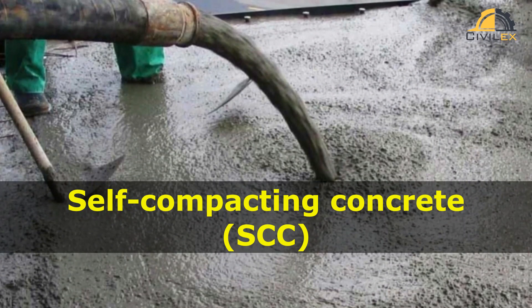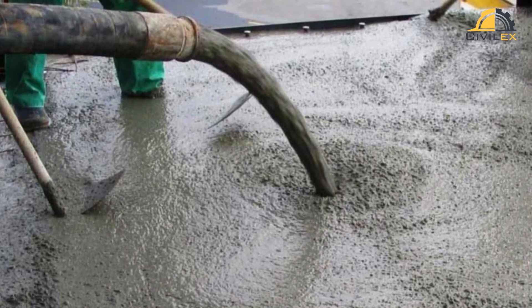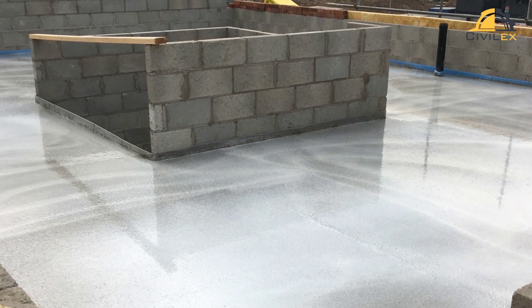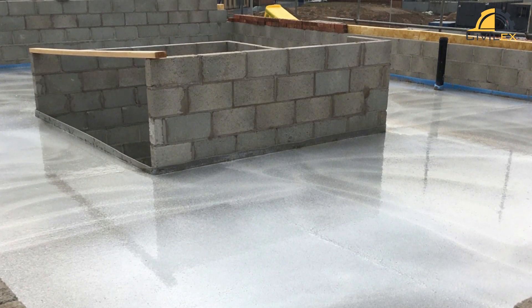Self-compacting concrete is a type of concrete that is highly flowable and can spread evenly into formwork without the need for external compaction. SCC is designed to have a high viscosity, which means it can flow easily without segregation or bleeding.